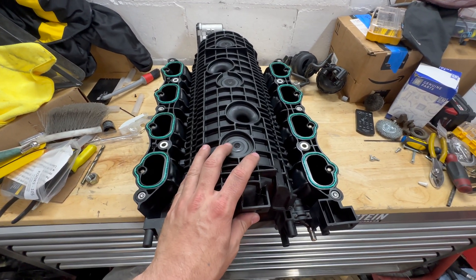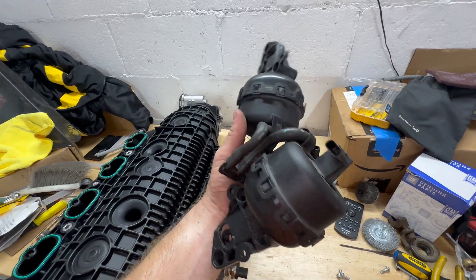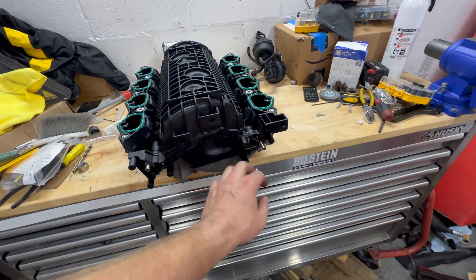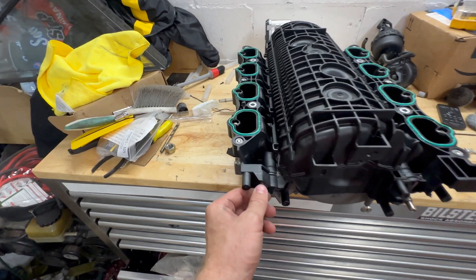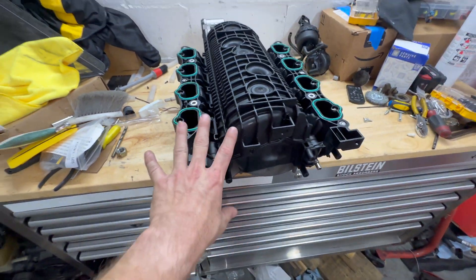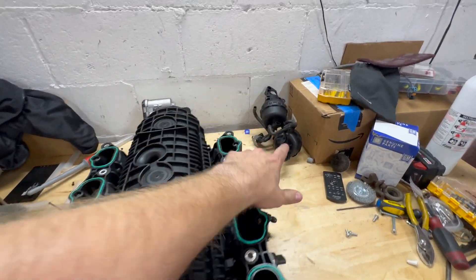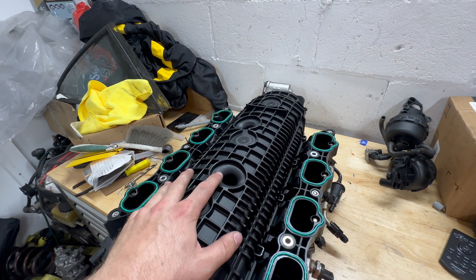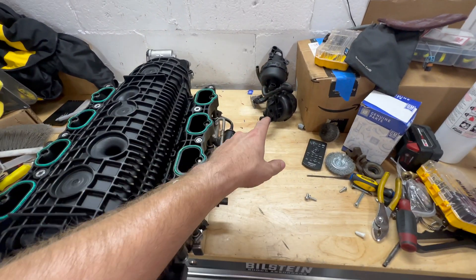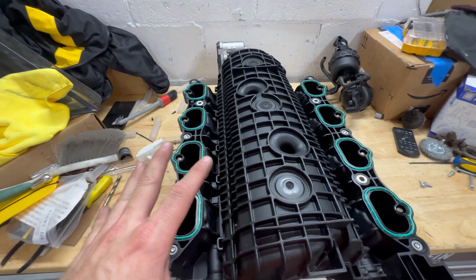With the intake manifold off here, the CVCMs and the IMRCs — I went ahead and removed them. I can show you exactly what they do: with them removed, these flaps move on both sides, and if you look inside one of the intake runners you can see when it's closed it closes off a bunch and then opens up. The point is to increase torque at the low end and help with driveability. I'd like to keep it except these hit the firewall with the motor mounts I have. I'd rather have the better weight distribution by keeping the motor as far back as possible. For most Gen 3 Coyotes I'd say just keep them — they're good — but not for my application.